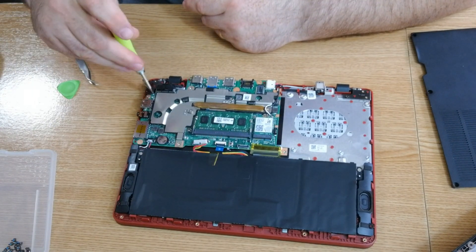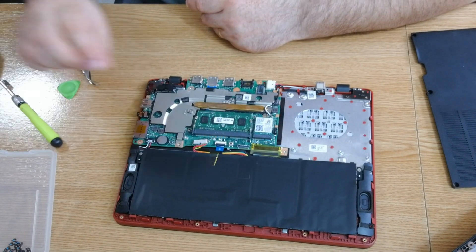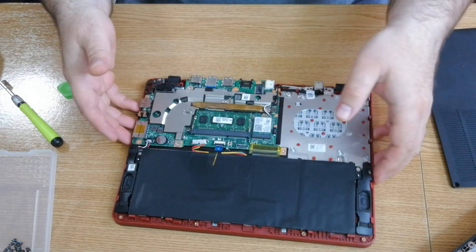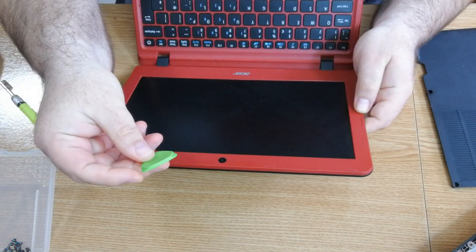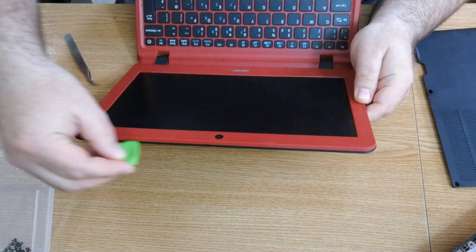Now that I've disconnected the battery, I can work on the LCD. I have to open this bezel, and again with the prying tool I'm going to insert it in here and work it around like this.